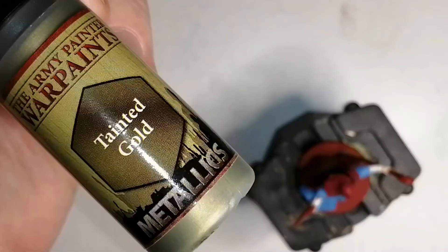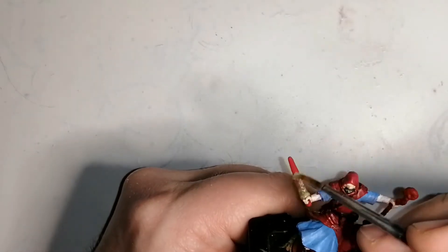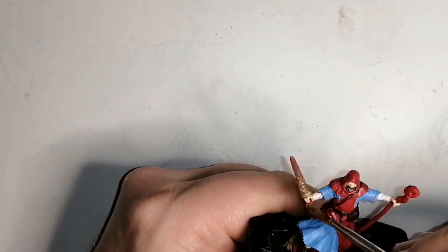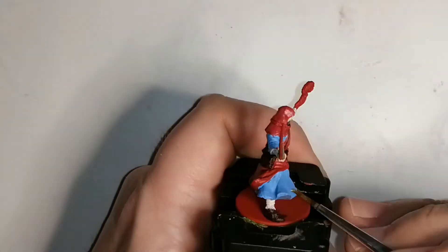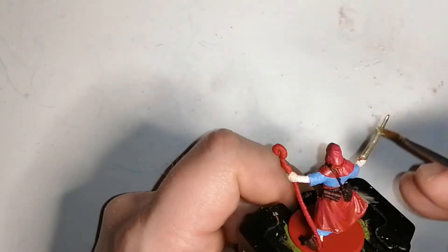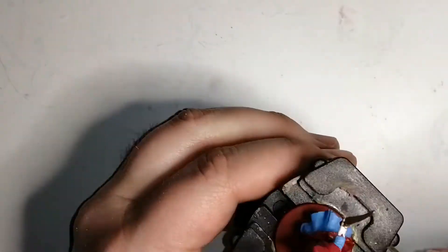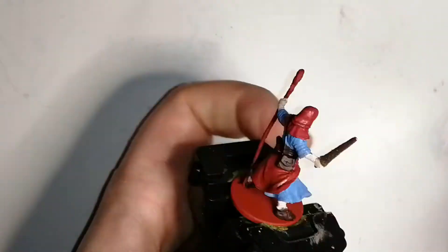I noticed the sword in the artwork was like a golden yellow, so I decided to use Tainted Gold, which is a metallics color from the Army Painter Warpaint set. It goes on nicely, but later on I will dry brush something on to give the top part more of a yellowish look. It looks like a magical sword — different from your typical claymore blade color I usually use on swords.